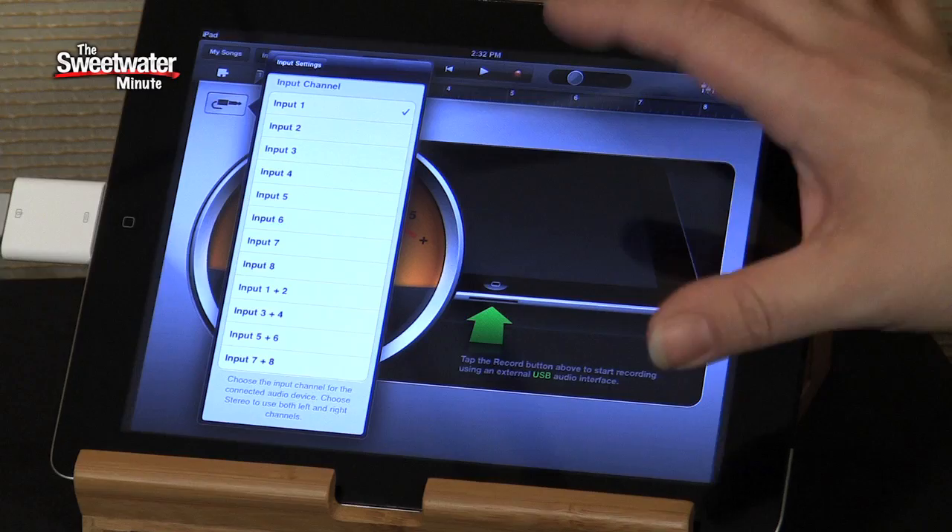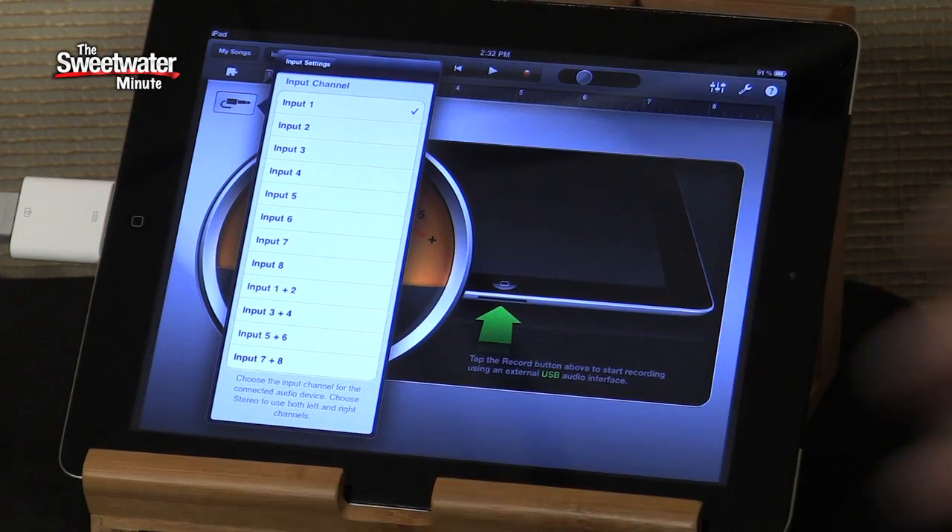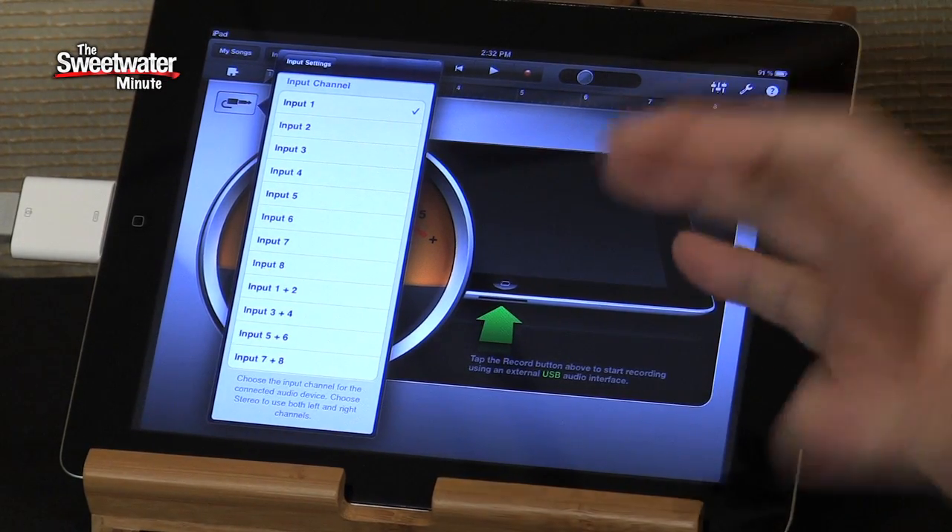We can record up to eight channels at once directly into our iPad, assuming our application supports that. Most of the multi-track recorder applications that run on the iPad will support the UCX — just plug and play, and they give you access to all of those inputs. It's really an amazing thing, and it allows you to get the same audio quality out of the UCX with your iPad that you would when it's connected to a computer. A truly portable solution — throw this and the iPad into a bag and you can be off making an 8-track recording wherever you want to be.